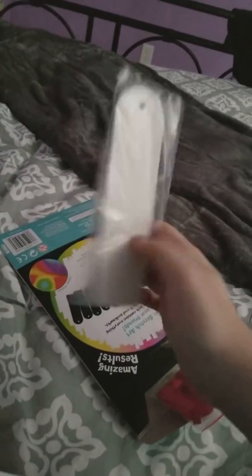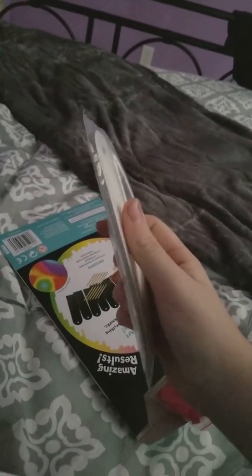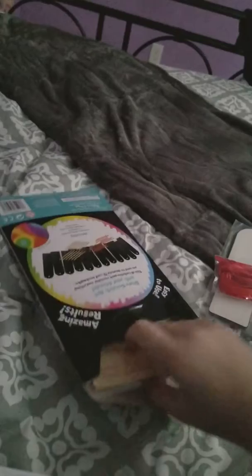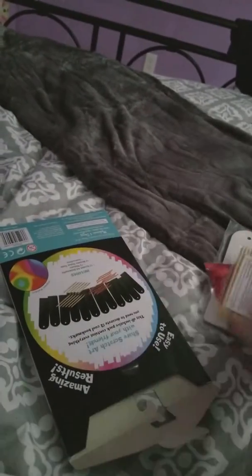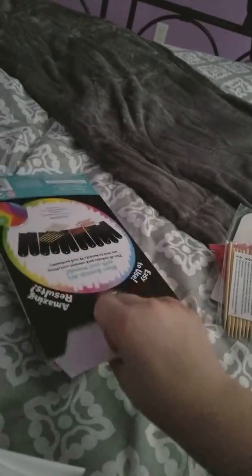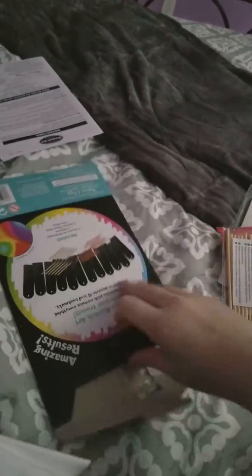Oh, here must be all the bookmarks. What's this? A string for them? Here's the toothpicks. Is there anything else in here? Paper — just instructions.